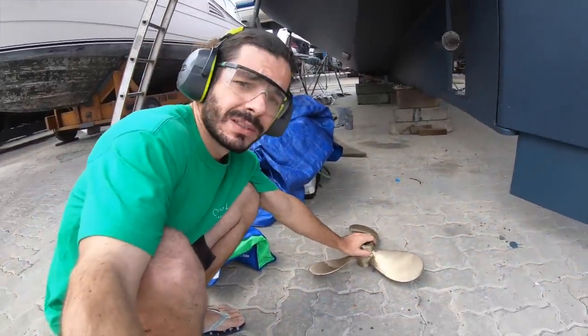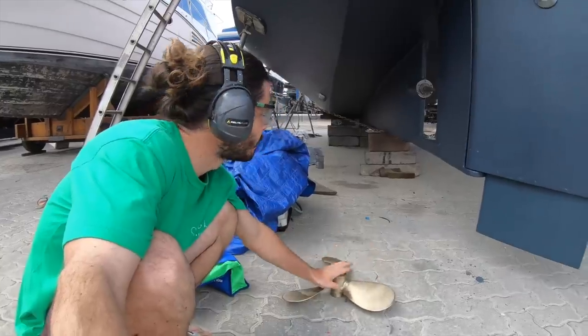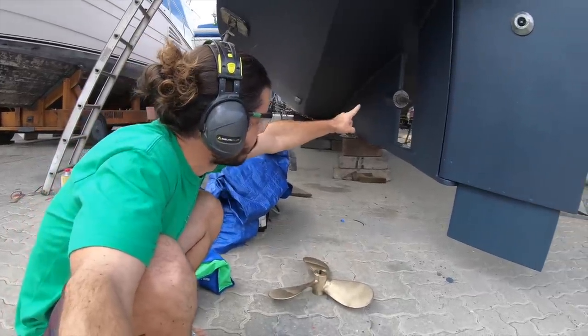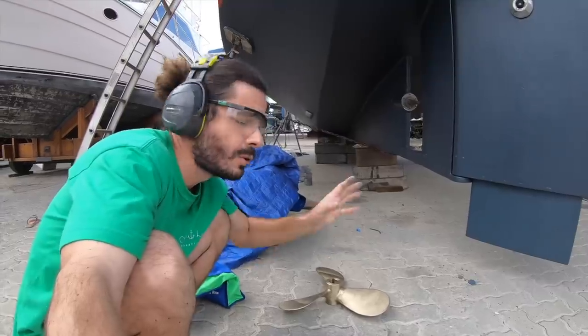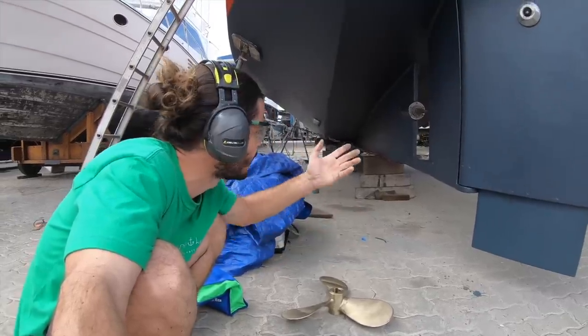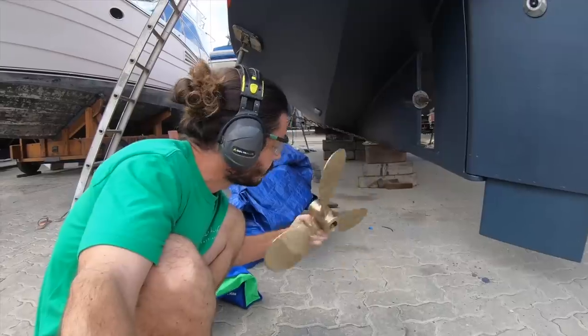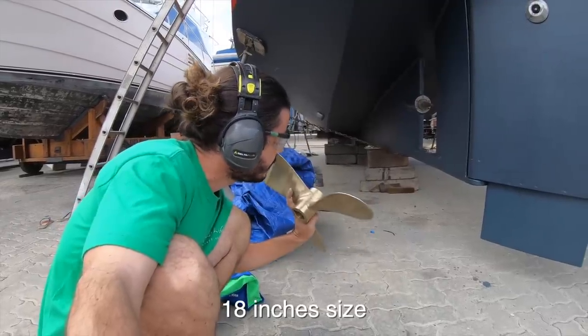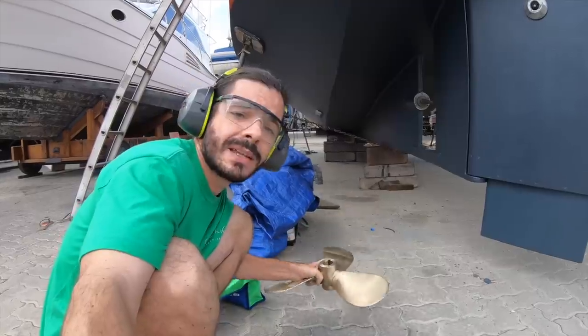Before everyone says we should have a variable pitch propeller or a foldable propeller — it is tricky to fit a different kind of propeller in the space we have. It would need a huge modification of even the shaft. And also it's not available in Brazil. This one is 18 inches size in 14 inches pitch, and that's what we're gonna have for now.